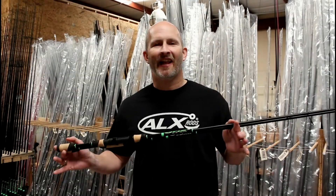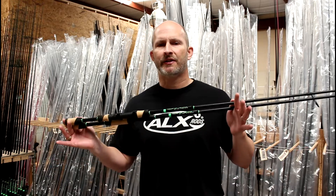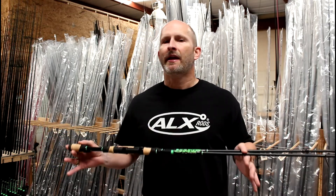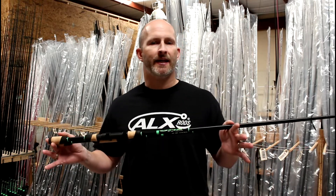Hey, it's Alex with ALX Rods and I'd like to introduce you to our redesigned Ico series. The Ico series still features our same intermediate modulus carbon fiber blanks in both spinning and casting rods, with a focus on general purpose bass fishing techniques.